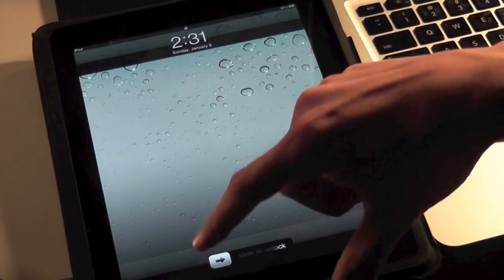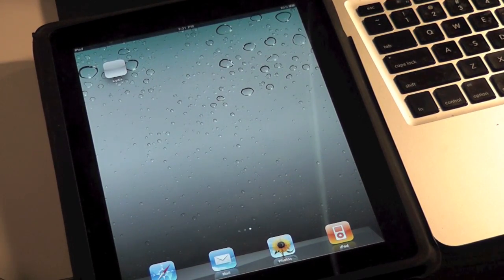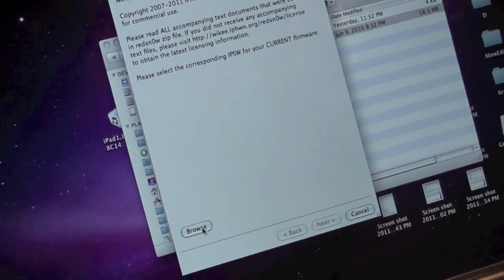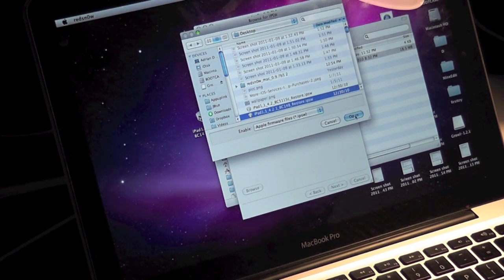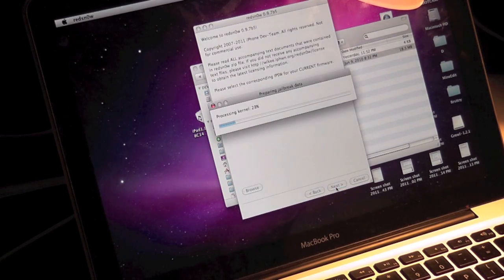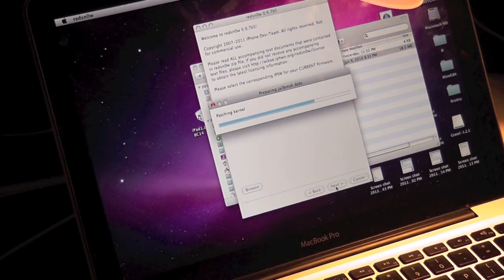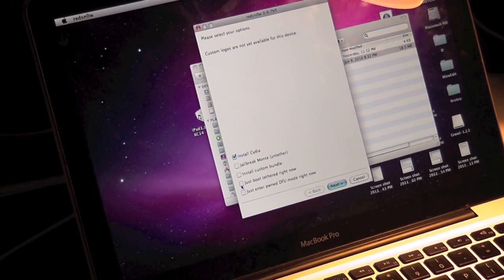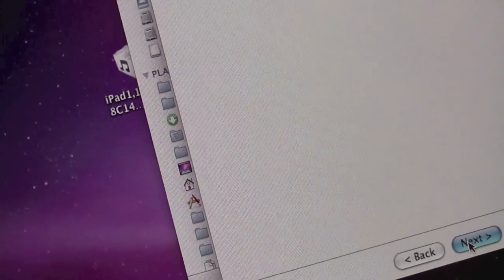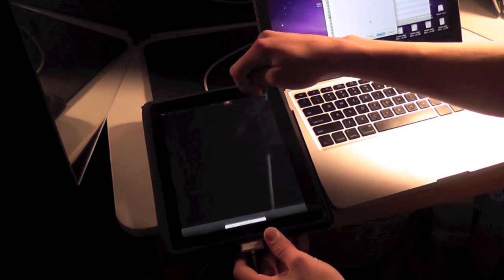So we finished and it rebooted and everything. But now you can see if we open it up, Cydia is just a blank icon that doesn't open. So now what you're going to do is open RedSn0w once again. Remember to keep your device plugged in. Go through the same steps as before until you get to the screen with the checkboxes — open up your 4.2.1 firmware, let it process, then patch. Now you're going to check just 'Boot Tethered' and then go Next.